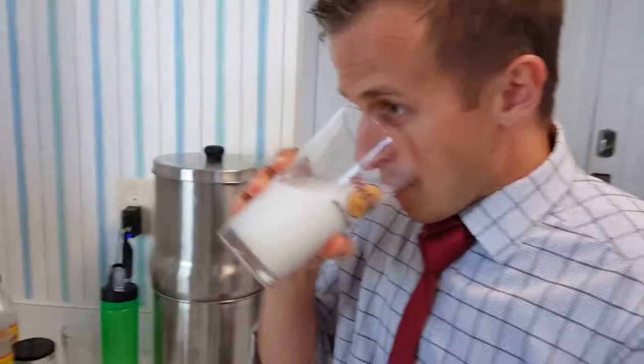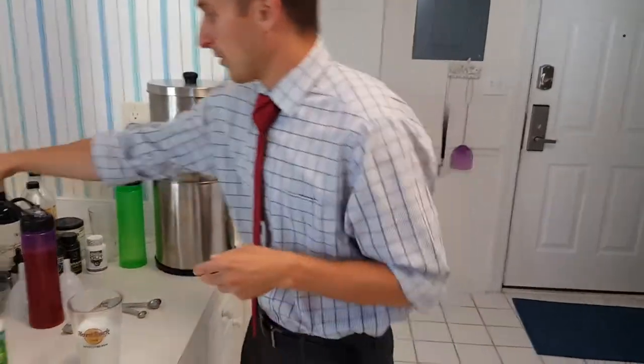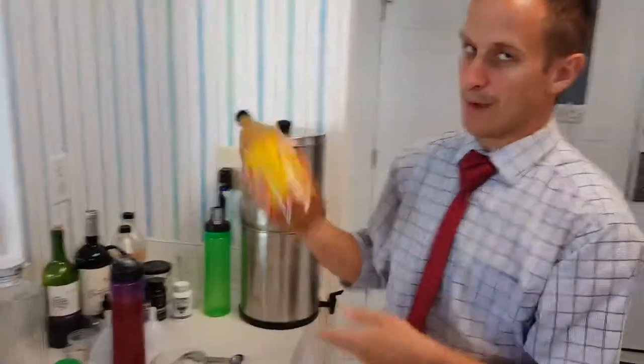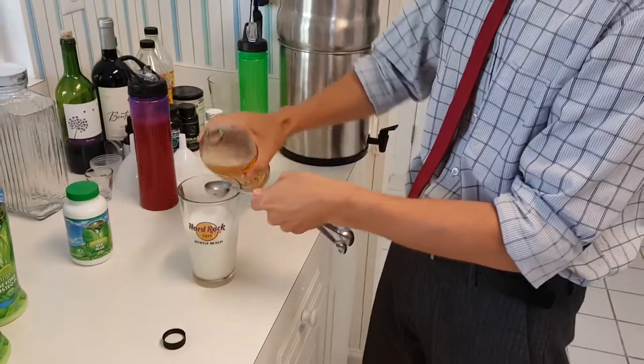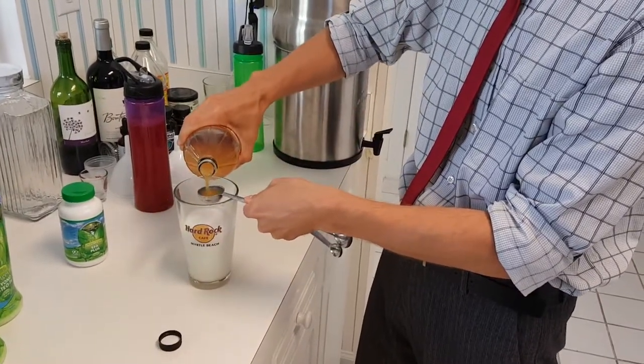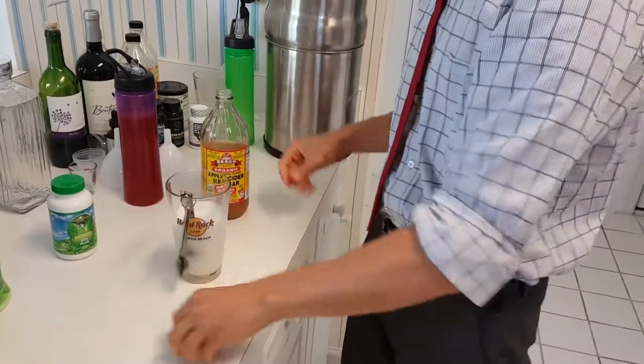You can flavor it with lemon for a little more lemon taste. Some people mix in orange juice, some people do pineapple juice. Personally, I like apple cider vinegar by Bragg's only — you can just add a tablespoon to that if you want. That adds a little bit of extra enzymes in there too.